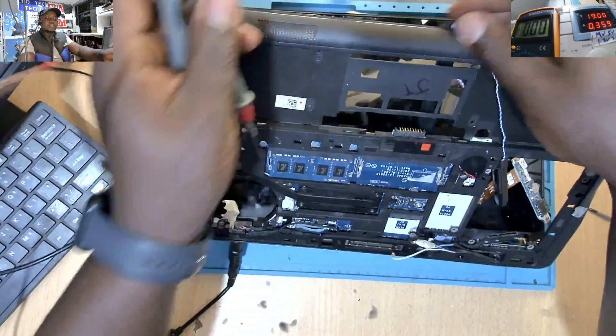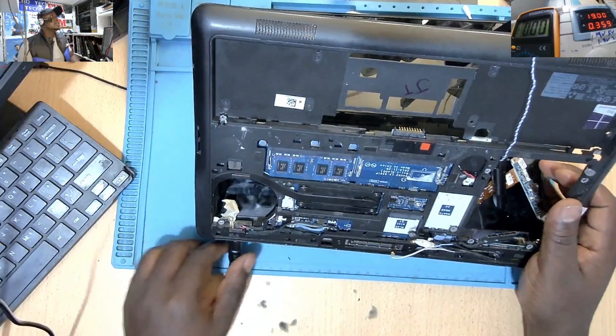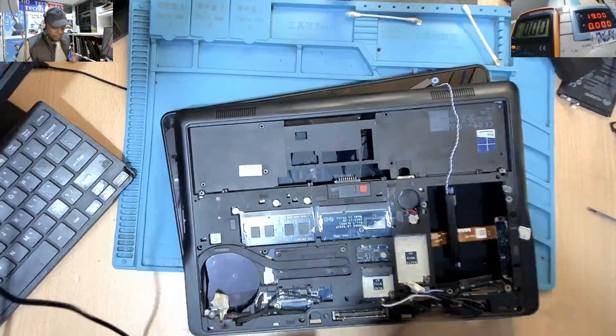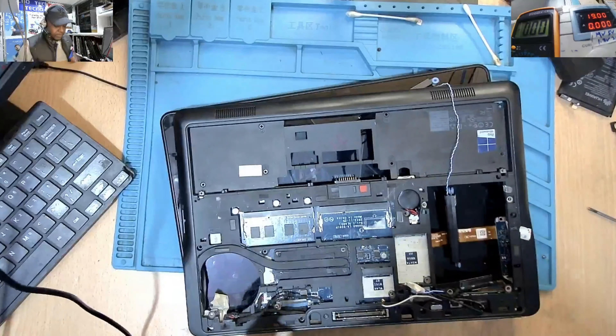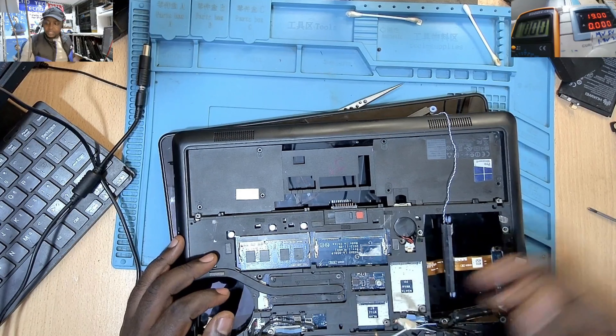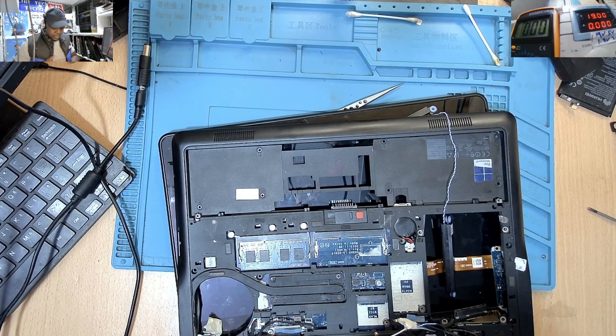I can check — 3.24, yeah, 3.24 volts. According to me, I think I would rather start first of all with the BIOS. I think the ME region of this machine is corrupted, so before I go further I'll first start by checking the BIOS.